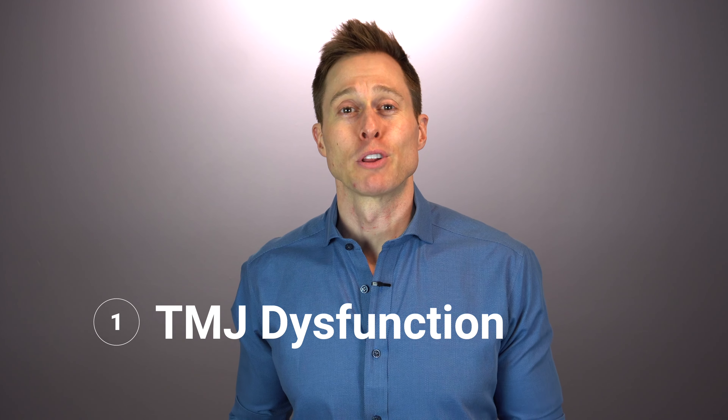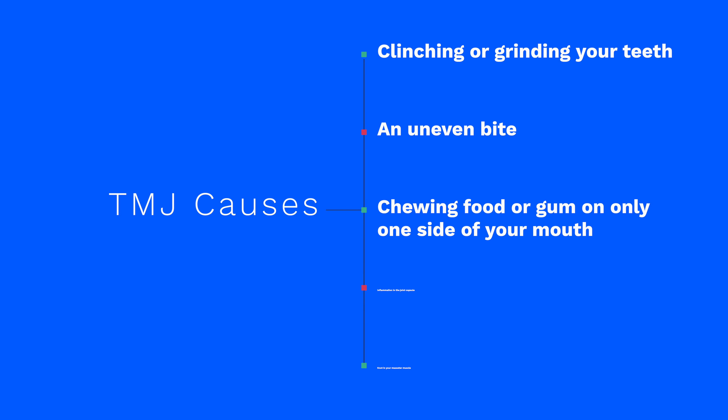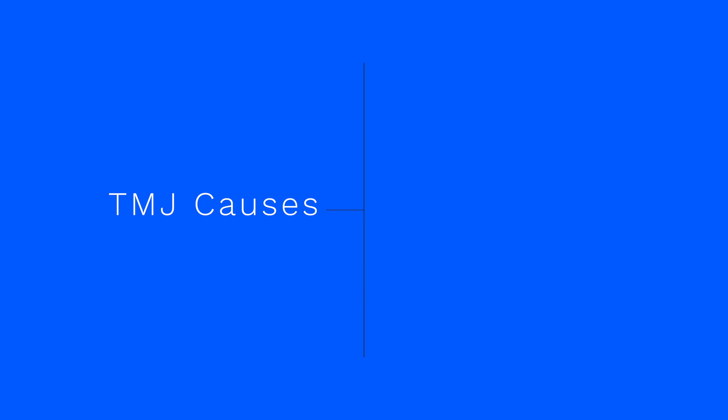There are several common causes of ear pain and several different ways to treat them. Let's start with temporomandibular junction dysfunction. TMJ dysfunction is when the temporomandibular joint — located right here — becomes painful. This can be caused by a variety of different factors including clenching or grinding your teeth, an uneven bite, chewing food or gum on only one side of your mouth, inflammation in the joint capsule due to connective tissue disease, or a